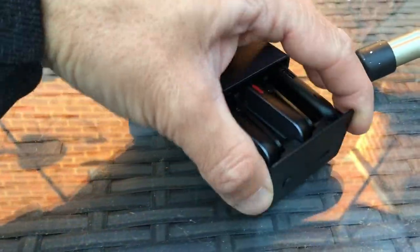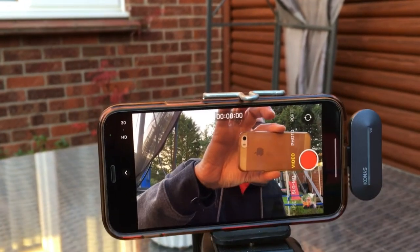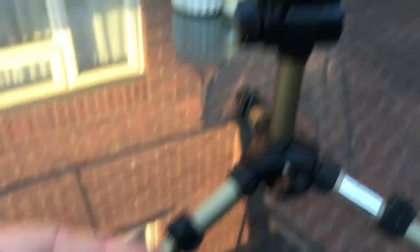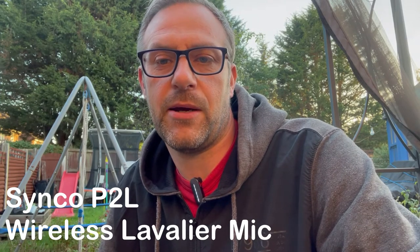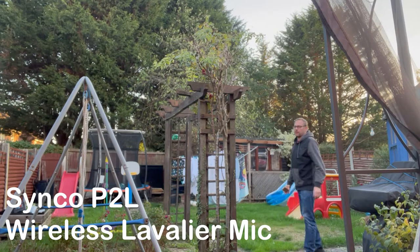Right, so now we're going to plug in the Synco microphones. Plug the receiver into the lightning port — and that's woken up. As soon as we take the Synco mic out they should pair — and they have. Right, so I'm going to just clip this on to my t-shirt, and then we'll record myself with my other phone and see what I sound like down the garden. So here I am now talking on the Synco P2L microphone, and I'm just walking down the garden.